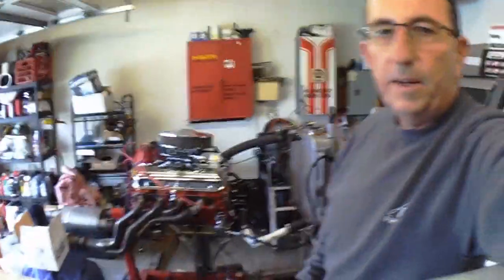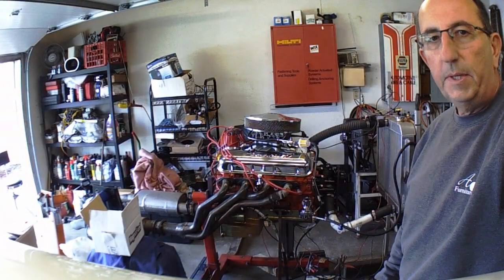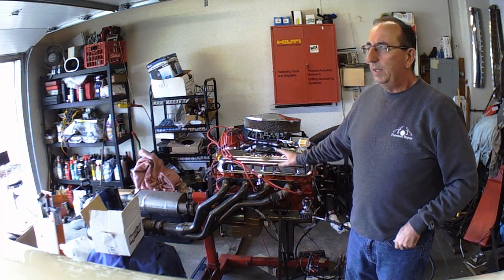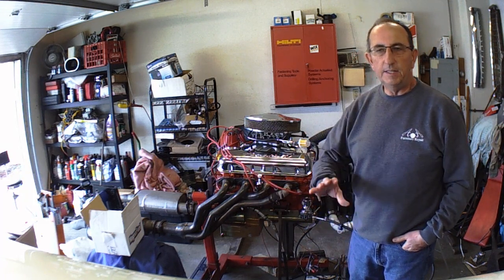Eagle Owl here again with the 468 cubic inch big block. It's all rebuilt — rings, bearings, cam, lifters, diamond chain, oil pump, heads all gone through. It's got a GM between 427 and 454 carburetor. It's a Holley with the GM pump number on it.